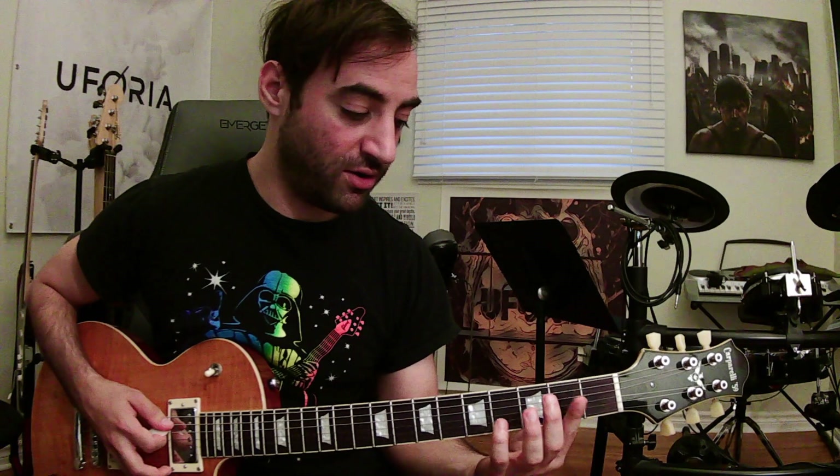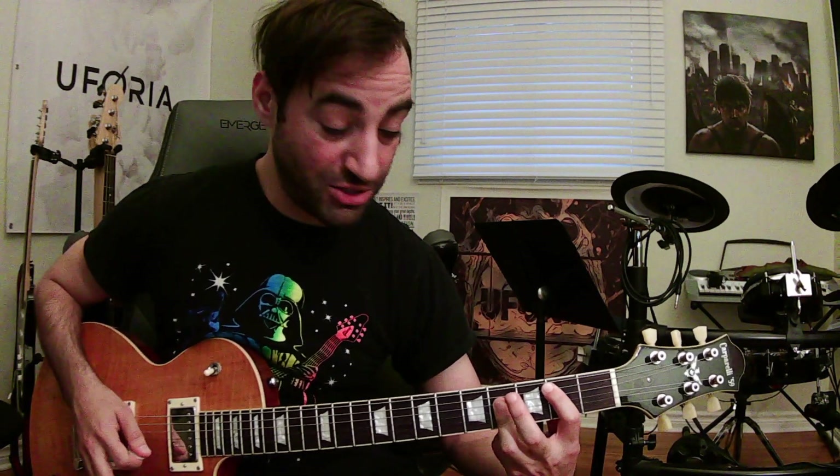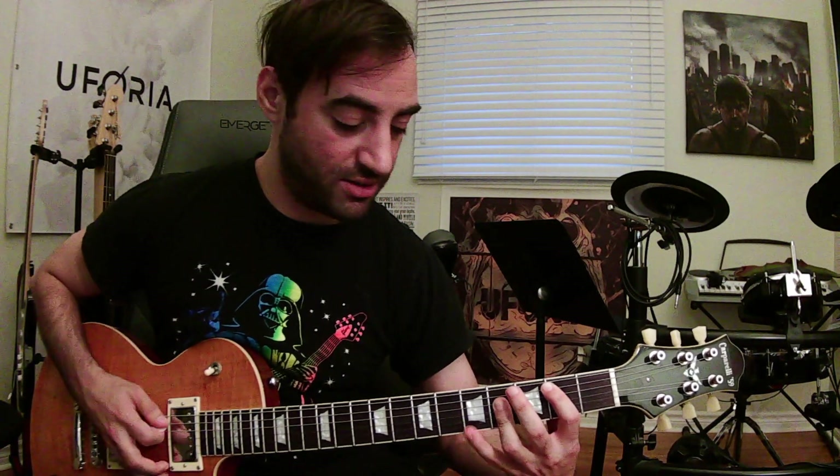Now we're going to make a B major chord. Use your first finger on A string fret 2, drop your third finger on the next three strings fret 4 — so it's 2, 4, 4, 4. Then we're going to turn that into a B7 by dropping your pinky on the bottom string fret 5.